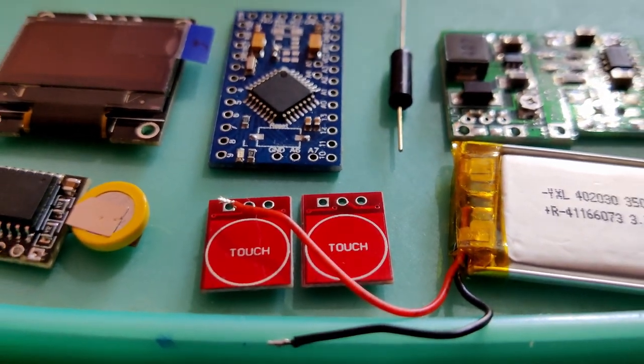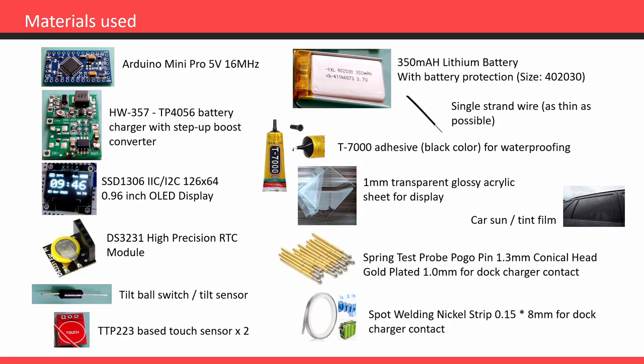Here is the list of components and materials used in this project. I've used Arduino Mini Pro 5V 16MHz version because it is smaller in size. The HW357 module is used for charge control — this module has a built-in boost converter which is required to get 5 volts for Arduino and other modules. For the display I've used an SSD1306 I2C-based OLED display with 128 by 64 pixels. The real-time clock module is based on the DS3231 chip, which is more compact in design.